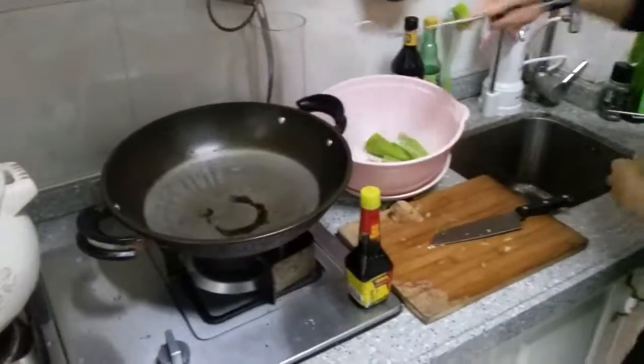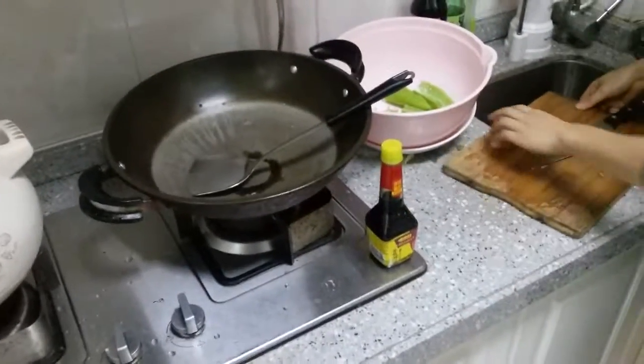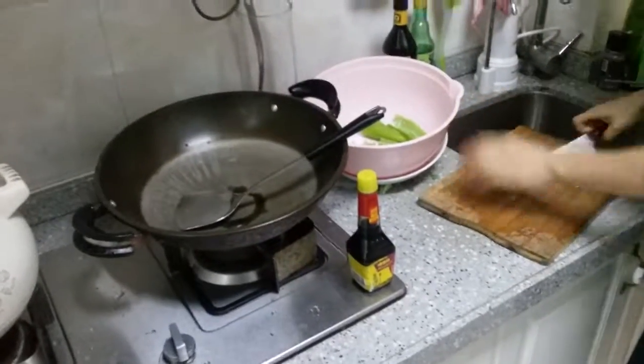So now we're going to stop the video. The next video you'll see is us tasting all of these fabulous dishes. Talk to you later. Bye!